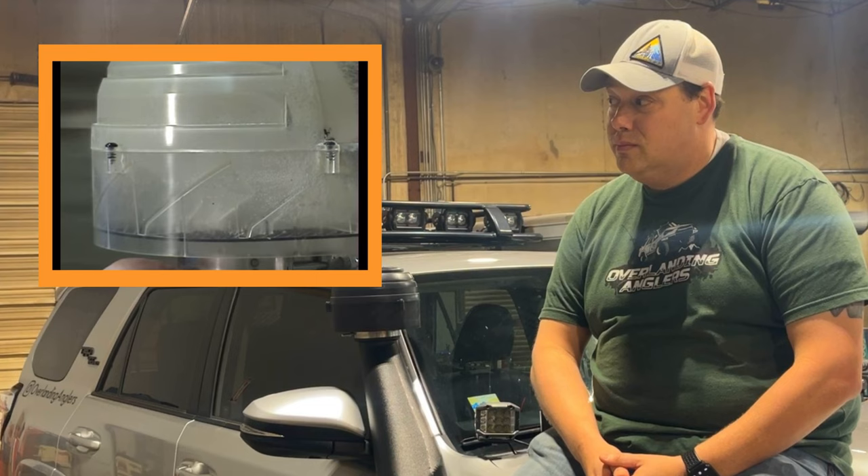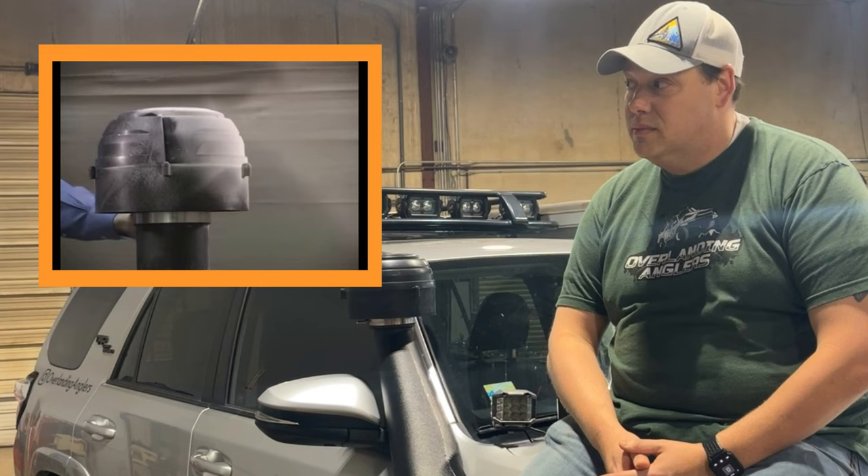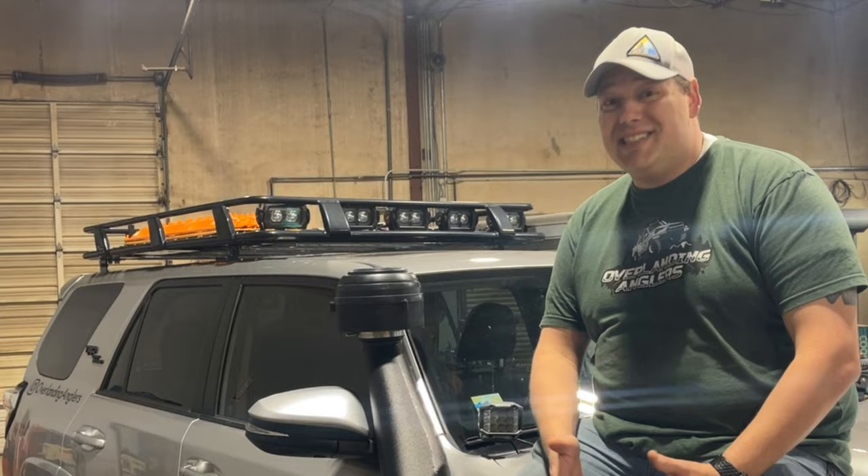Debris is immediately separated into bands by the angled louvers, directing it into the sidewall of the dome. Angled fins along the sidewalls — known as strakes — channel debris directly toward the ejection slot. Only clean air rises to the top of the pre-cleaner, where the dome shape directs it down into the engine's intake pipe. This thing does all of this without a filter, which means it's really no maintenance. For more information, visit Cyclone's website.